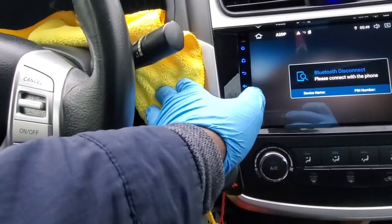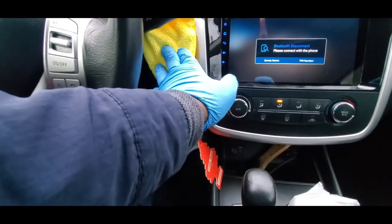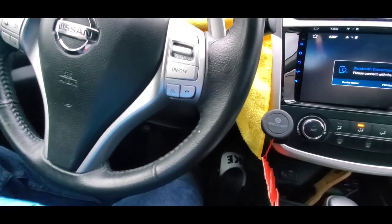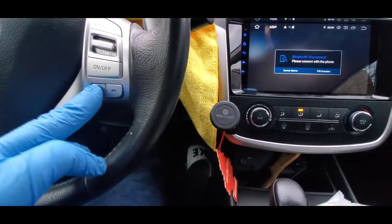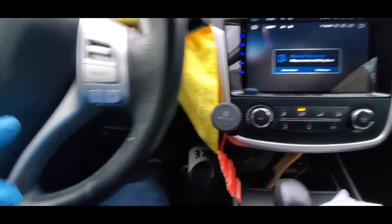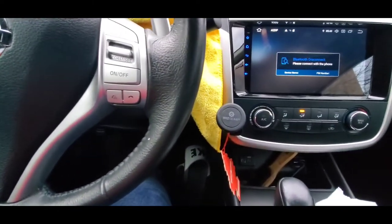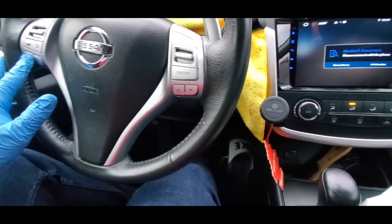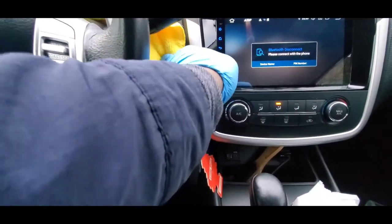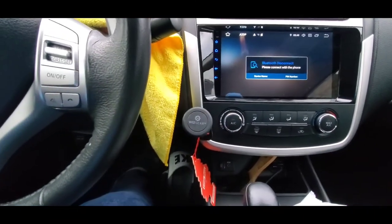I was having the same problem. I'm going to turn on the car right now just to show you — my car is on — and here I am pressing the buttons again. As you guys can see, it is not working. The volume button, I'm pressing it, it is not working. So before you return your stereo...